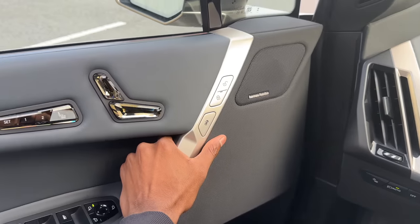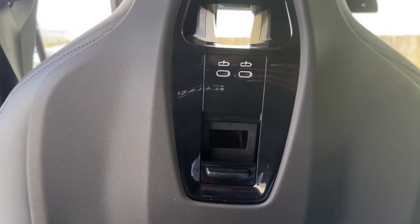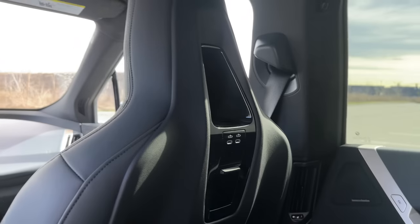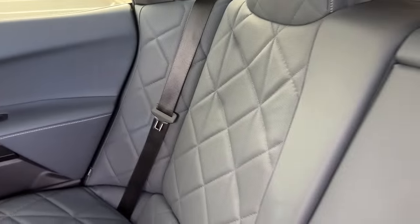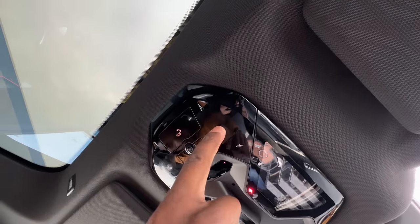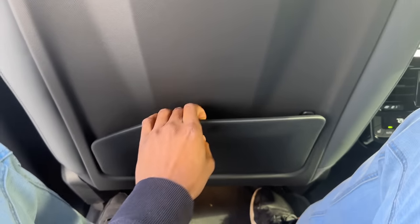A couple other things — most other cars turn the music volume down when you open the door; this one doesn't, which I found a bit odd. Let me jump in the backseat to show you behind a 6'3" driving position. I feel like your feet are a bit high off the ground, but there is a good amount of space. There are two USB-C ports on both sides, controls back there, heated feet, and good ventilation. Lots of high-quality leather. Also there's a gigantic sunroof overhead — it doesn't open and close, but still cool. There's a cup holder in the armrest too.